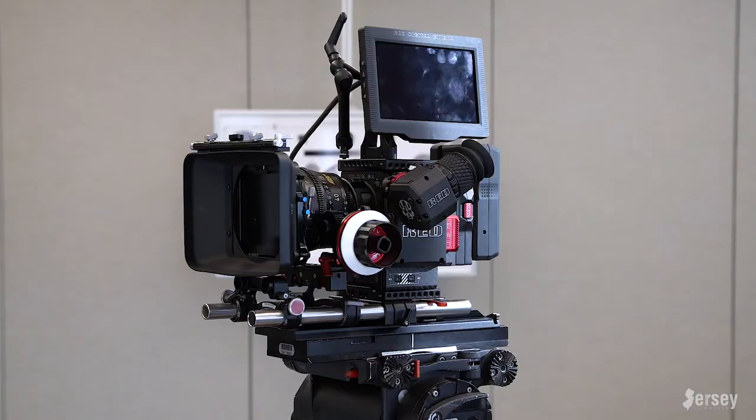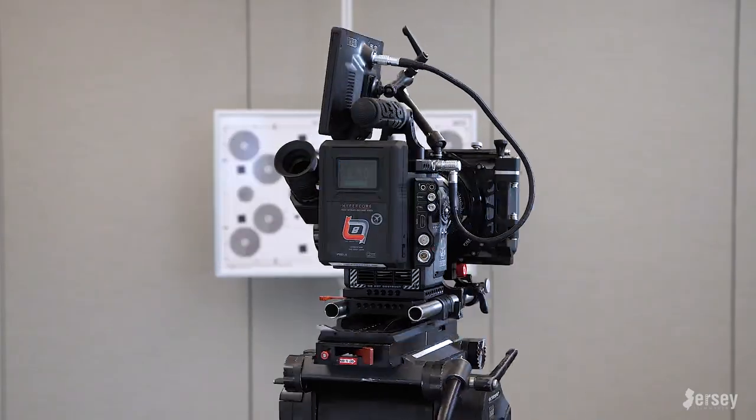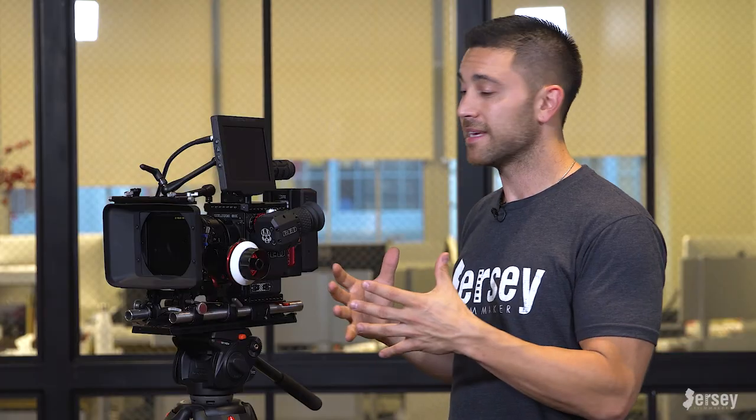That's it — the Red Weapon Helium 8K fully decked out and it's looking gorgeous. This is my setup to my liking. I'm really happy with all my purchases. Especially when I take it off the tripod, I can go handheld with the top handle; if I want to get low shots I have a side handle as well, and I also have a shoulder rig which I've gone over in a previous episode.